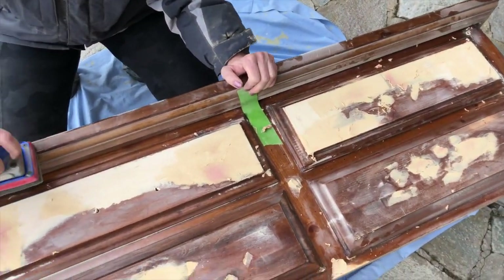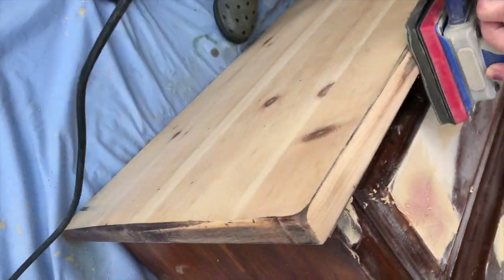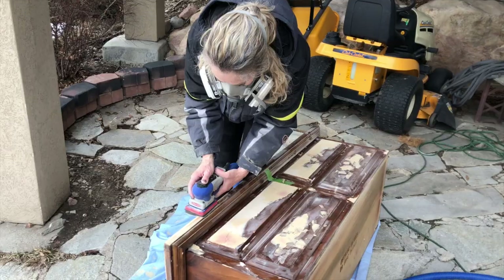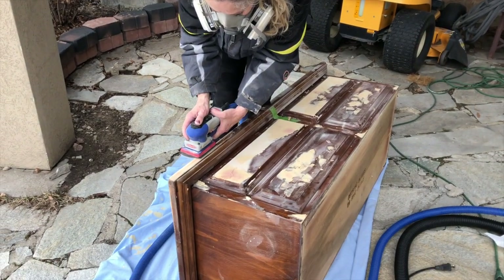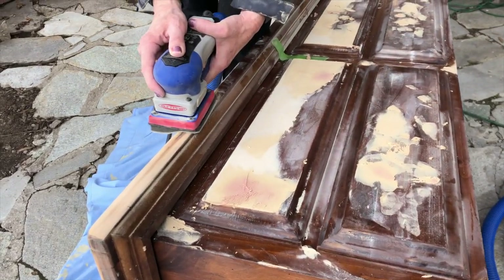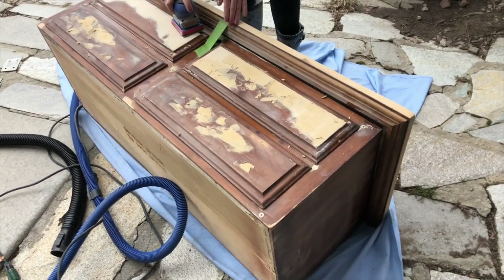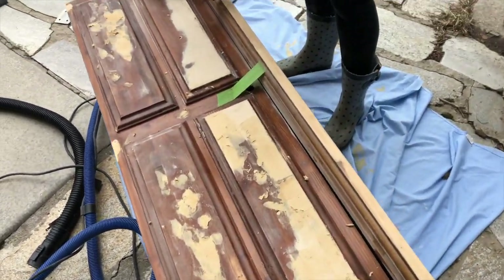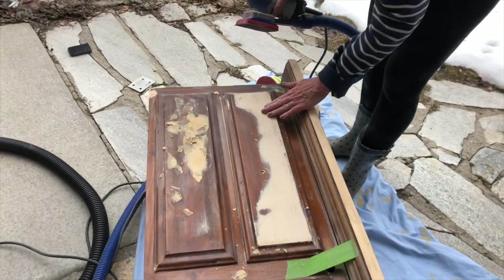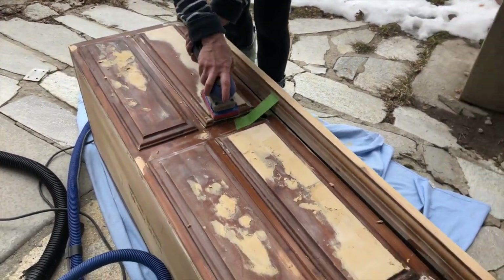Now we are using the surf prep sander for scuff sanding and going around those difficult edges. You can't take your rotary sander and get into those little grooves of the piece. This particular sander has kind of a molding sponge to it, so it can really get in there and into those grooves. We're going to do the scuff sand over the entire piece to break up that initial shine of the original wood.